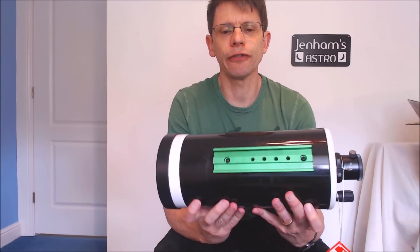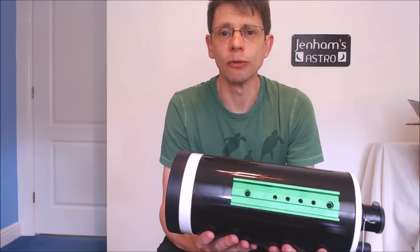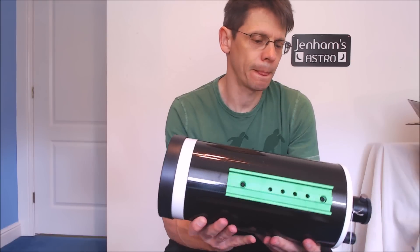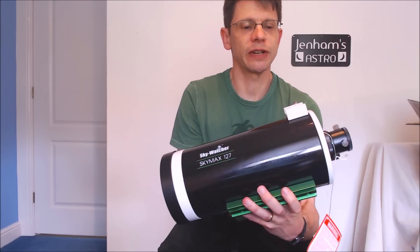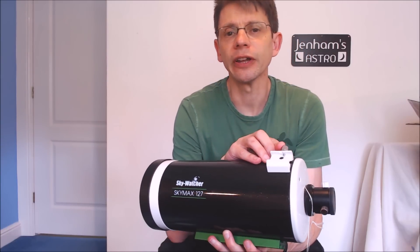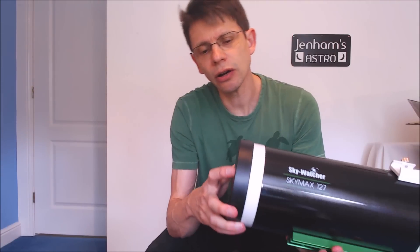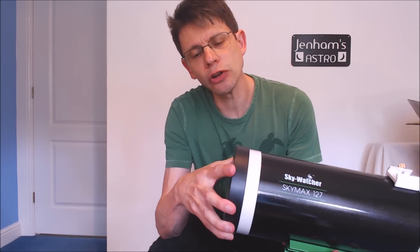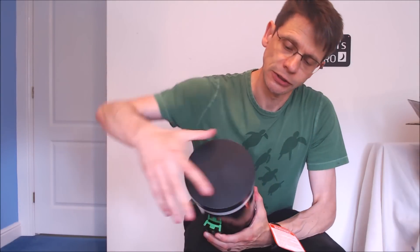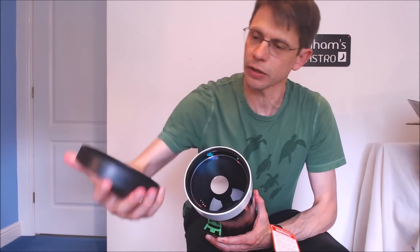You'll see we've got a Vixen-style dovetail rail attached to the bottom of the optical tube, so that's going to fit on standard mounts. As you've probably come to expect from Skywatcher, we've got a standard finder bracket. The scope is supplied with a lens cover — so if we just take that off gently, here we are, plastic lens cover.